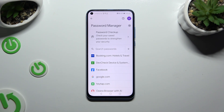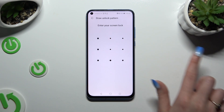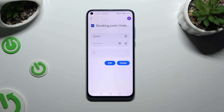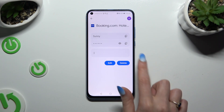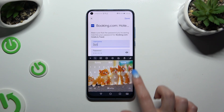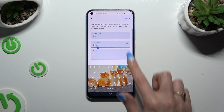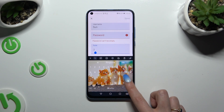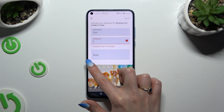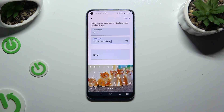Now tap on one of your passwords that you wish to edit and enter your current login method. Following that, choose the edit button next to the desired one and change whatever you want. When you're ready, choose Save at the top right corner.